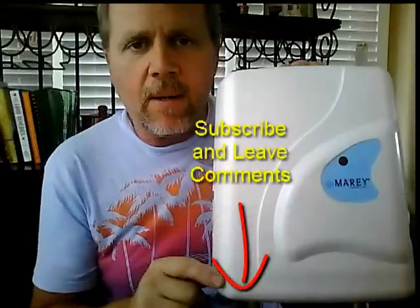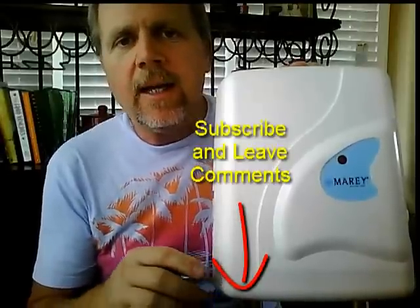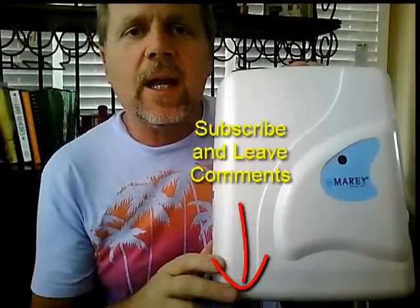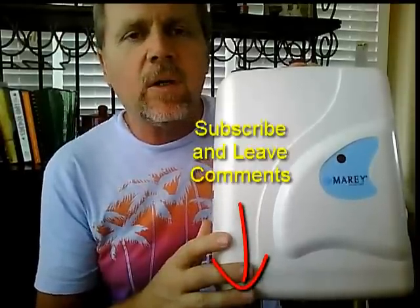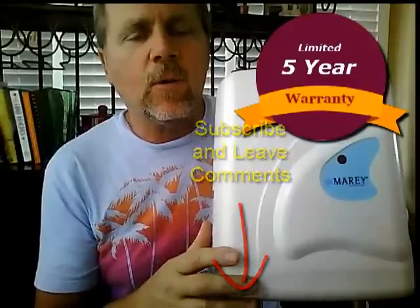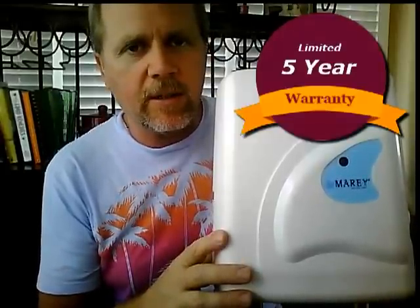Subscribe to our YouTube channel and you can always get all the new information about tankless water heaters. We encourage you to go down there and make comments and ask questions, because we'll answer them. This is really important — we want to educate you on tankless water heaters. If you're considering buying one, it's best to know what you're buying and how to buy the proper heater for your application. Five-year warranty with this Maray — I've got links down below if you want to check out more details on these particular heaters and others.